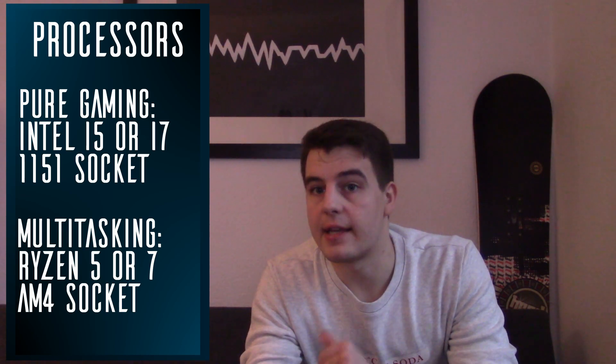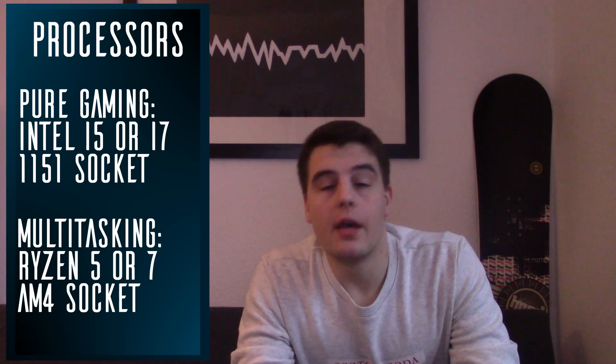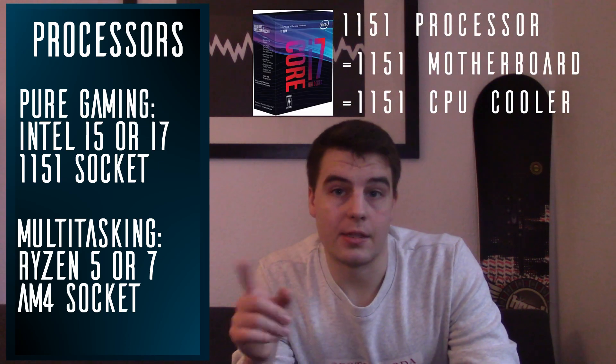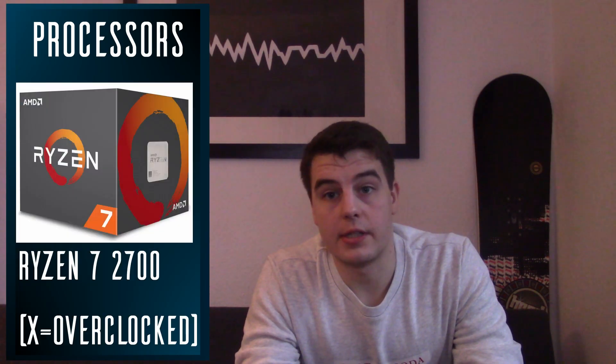Next to CPUs there are also so-called APUs, which are CPUs with integrated graphics. You won't have to get a dedicated graphics card, but they obviously are inferior in performance. Current Intel CPUs use the LGA 1151 socket and AMD CPUs use the AM4 socket — this has to match your motherboard as well as the CPU cooler. For my current build I'm going with the Ryzen 7 2700, the non-OC version of AMD's top-of-the-line Ryzen CPU at the moment, because it'll be used mostly for gaming but also some video and audio editing.